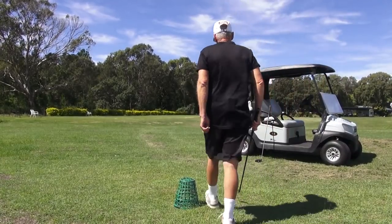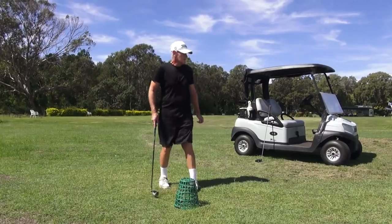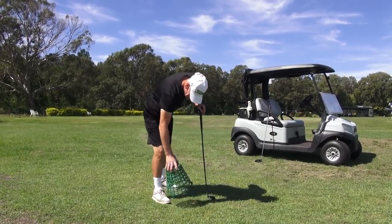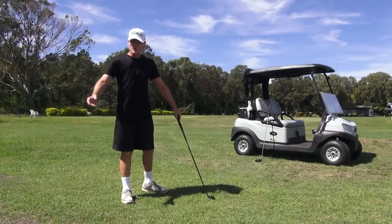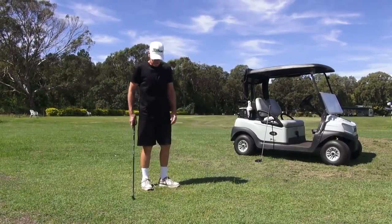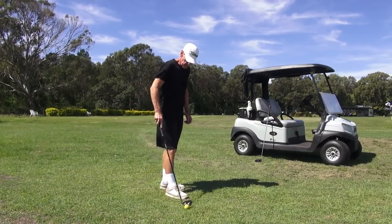Hey guys, welcome to the wind tunnel. We don't get much respite here — if we do get a break in the weather in terms of wind, it's just windy city.